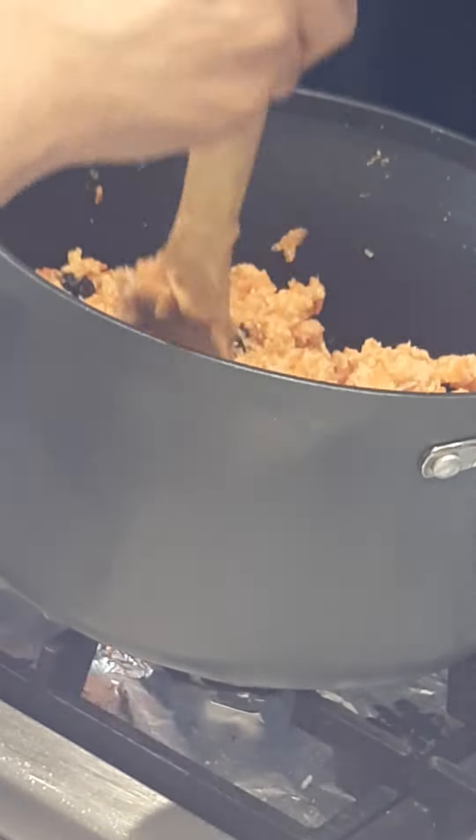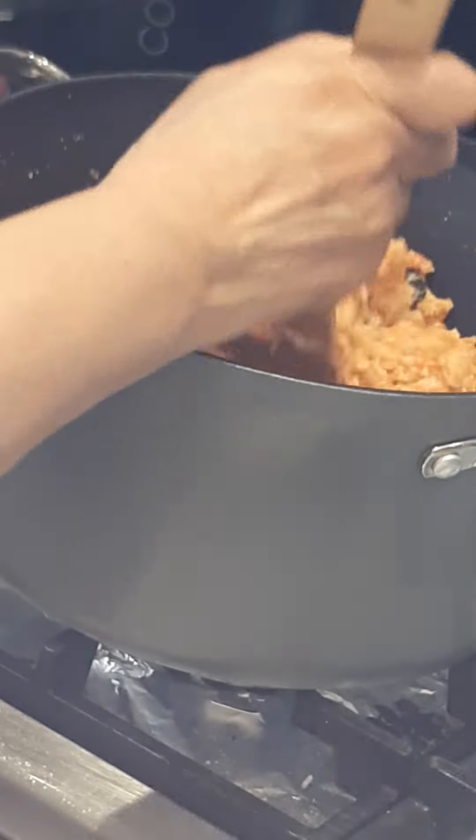It's nearly ready now, as the butter is coming out.